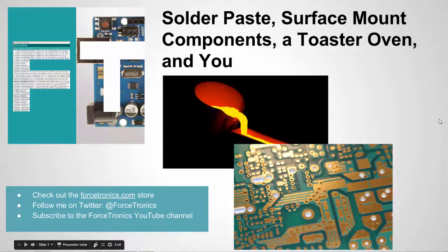Hello from the Forcetronics YouTube channel. Welcome to solder paste, surface mount components, a toaster oven, and you. In this video, we're going to talk about how to use solder paste with surface mount components to solder them on a PCB board using a heat source, namely a toaster oven. The point of this video is I want to show hobbyists that aren't familiar with this, or may picture this as something hard to do, that it's actually pretty easy.